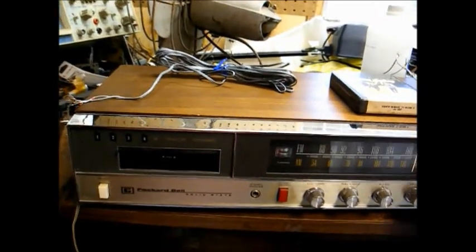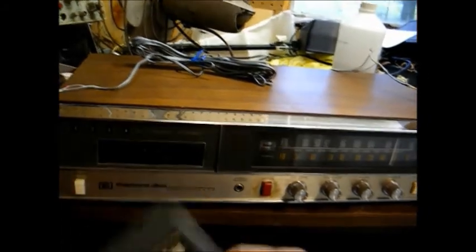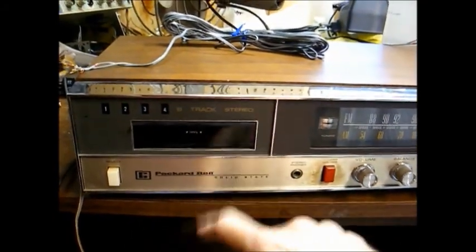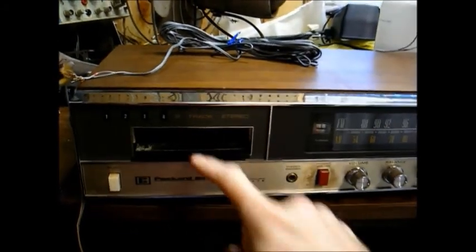Let's see what the 8-track tape does. I keep forgetting — most of these have a spring-loaded door, but this one doesn't. In order to insert the tape, you have to press the door down.